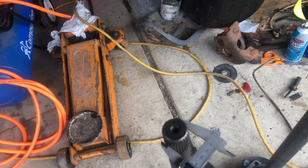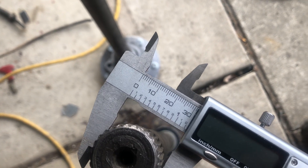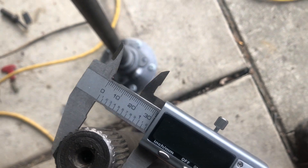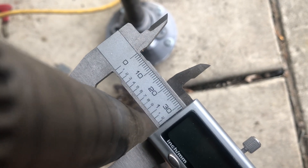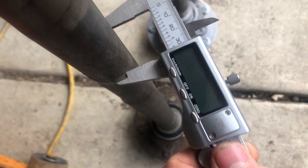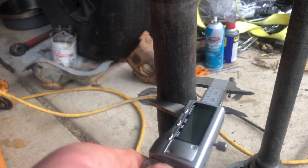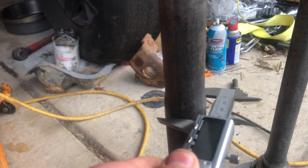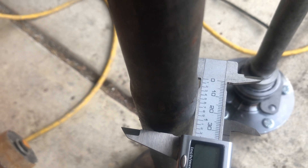I'm going to do a quick caliper test to show you. These are the splines — that is just over 31 millimeters. The actual tube is about the same thickness as well. It kind of tapers to a little bit of a bigger point right about here, and then that is about 35 millimeters.